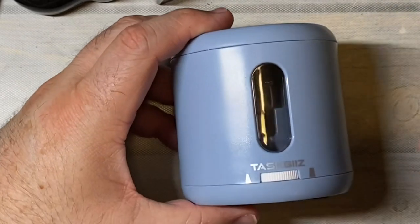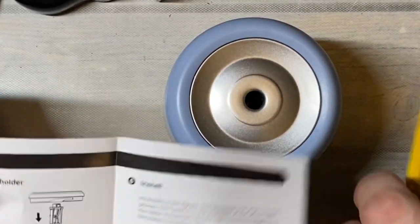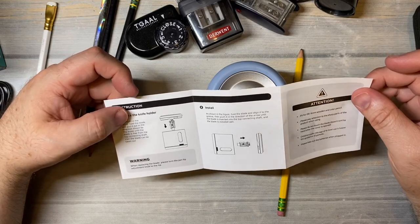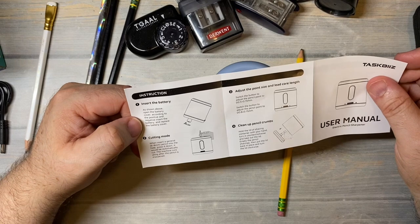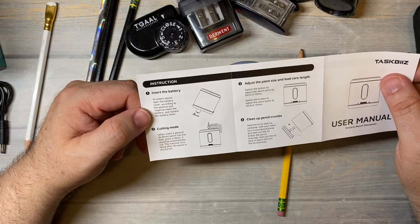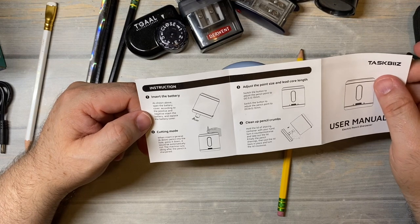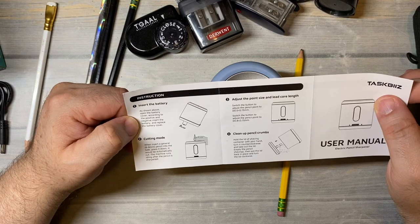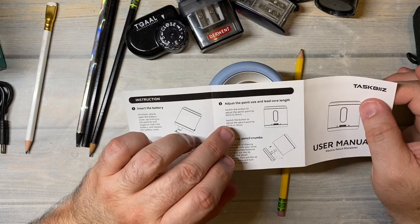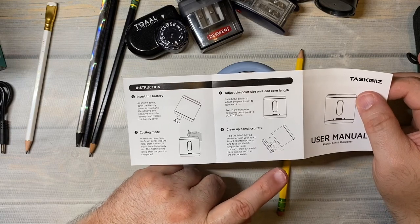I'm going to put it all the way to where it looks like a more pointed setting, and we'll see what that does. Reading the instructions: replace the knife holder, insert the battery - done. Cutting mode: insert a general six to eight millimeter pencil into the hole, press it down and it will be firm, and it will automatically cut. The machine runs idling after the pencil is sharpened. You can switch at the bottom to adjust the pencil point from more to less pointed. To clean it, take it apart like I showed earlier.